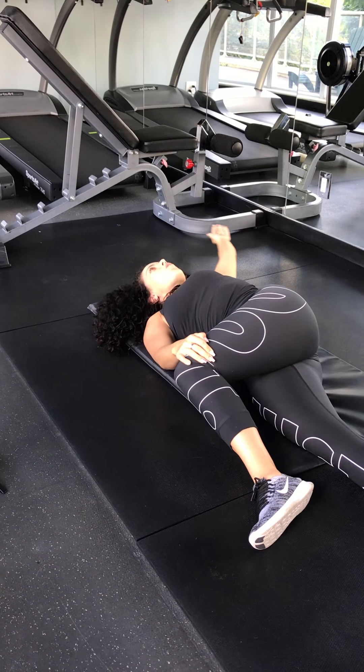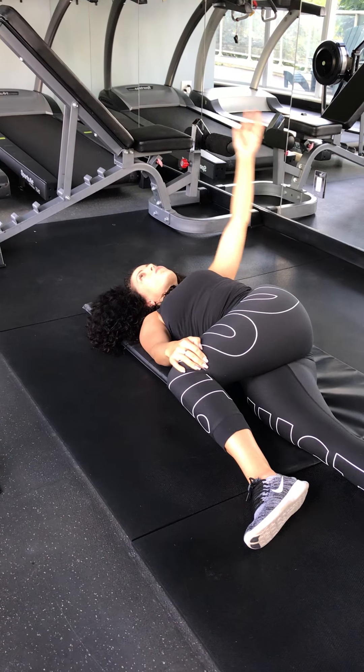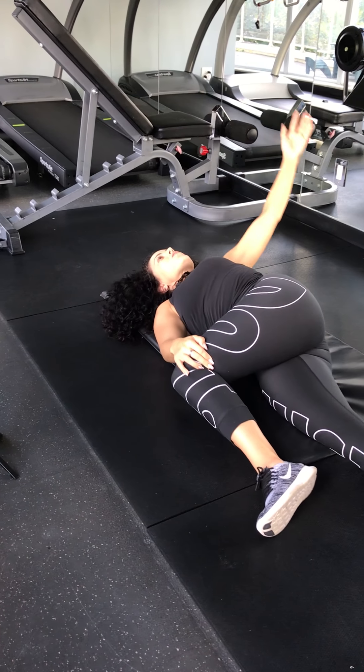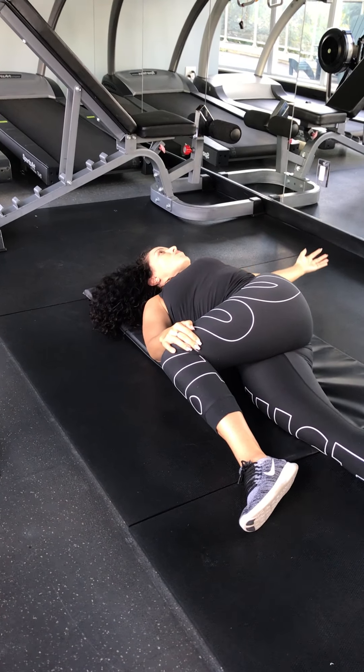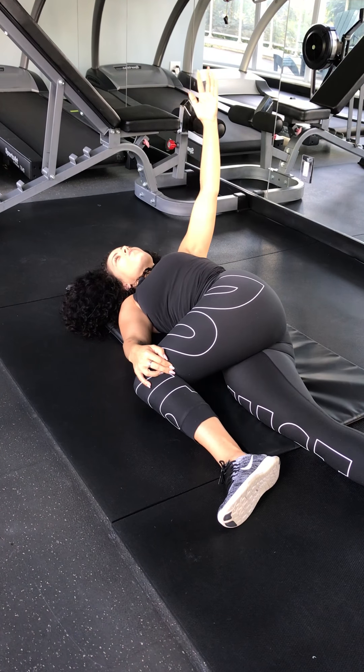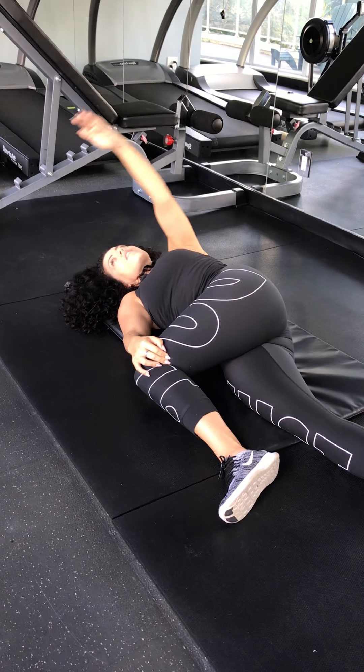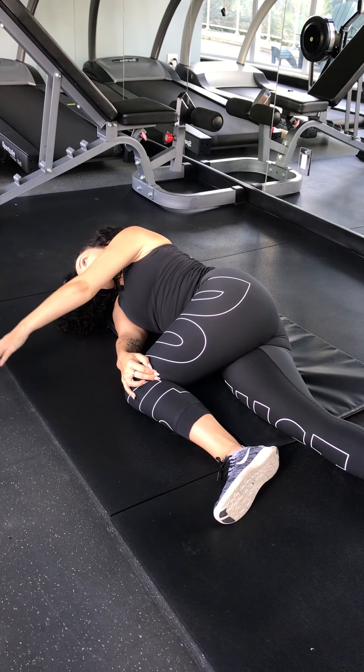Also opening up cross-body — I call this an open book. You're just going to go right across your body, down to the ground. If you can only get so far, that's fine, but the goal is to try and get that shoulder down to the ground. With each exhale, you want to get a little bit further.